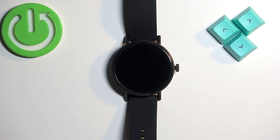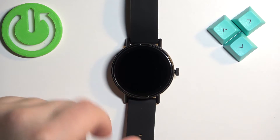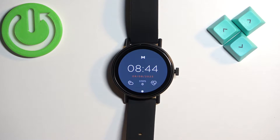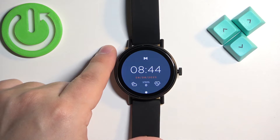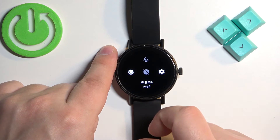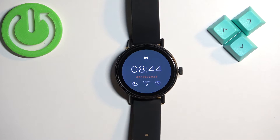First thing we need to do is wake up the screen on our watch, and you can do it by pressing the side button. One thing to mention before we continue: if you want to factory reset your watch, make sure that the battery level is at least above 20 or 30 percent, because if the battery dies during the resetting process it might damage your watch.